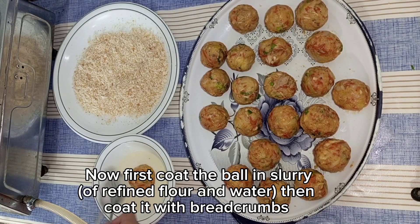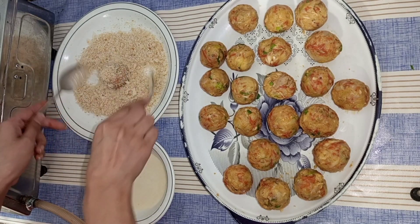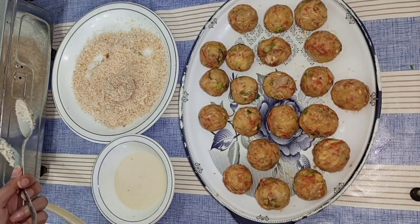Now we have prepared them. We will coat them. After putting them in the breadcrumbs you will coat them well. You can also coat them and freeze them if you like.